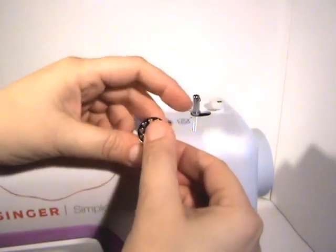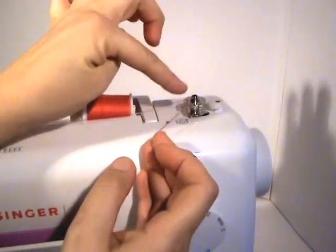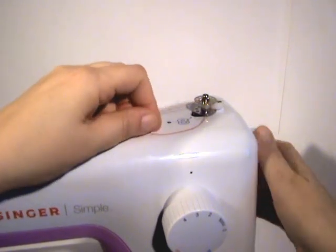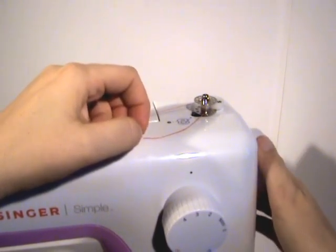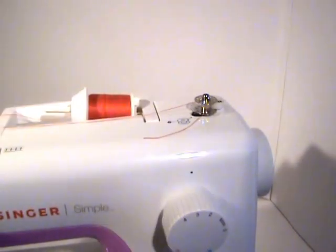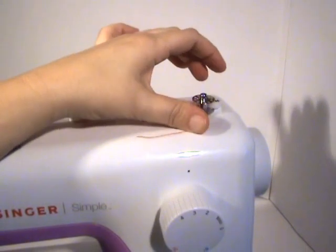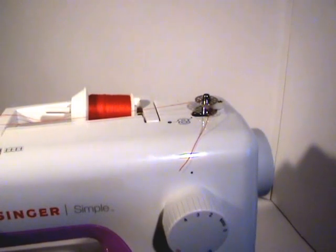Hang on to the end of the thread and put your bobbin onto the bobbin winder, then push it over. Now before you start, you need to make sure that your little wheel here is either pulled out — there's usually a button or a switch somewhere on your sewing machine that stops the needle from going up and down. Sometimes there's just a sensor, and when you have this flipped over, the motor will run but the needle will not go up and down, which is a very important safety issue.